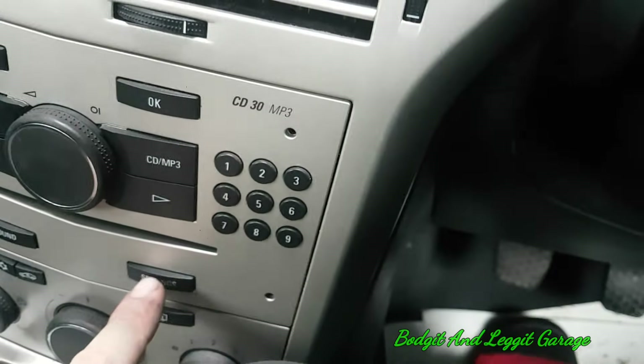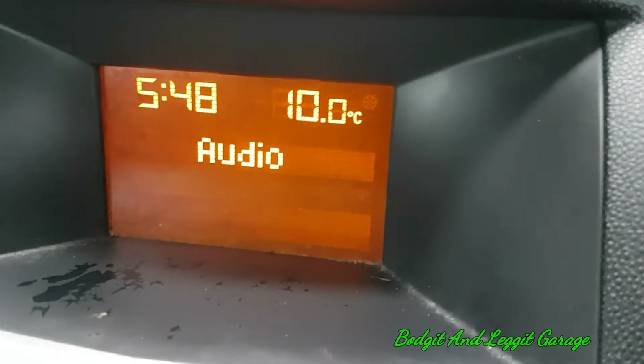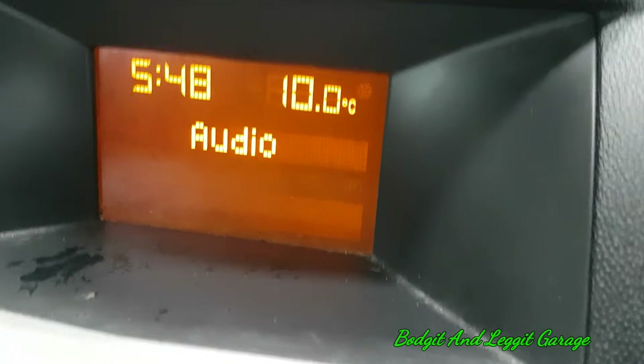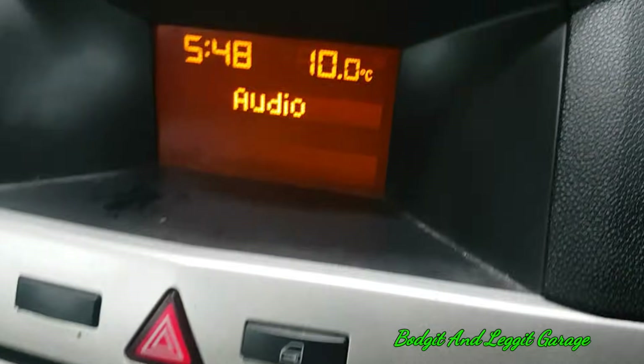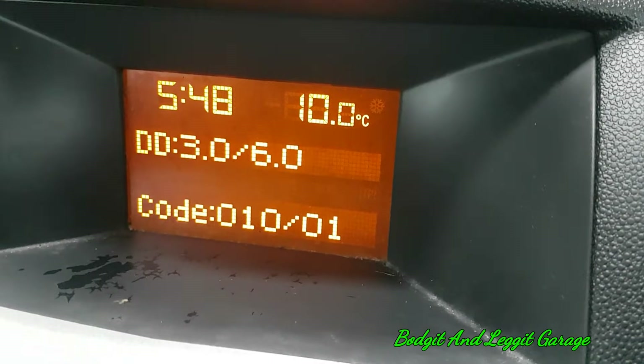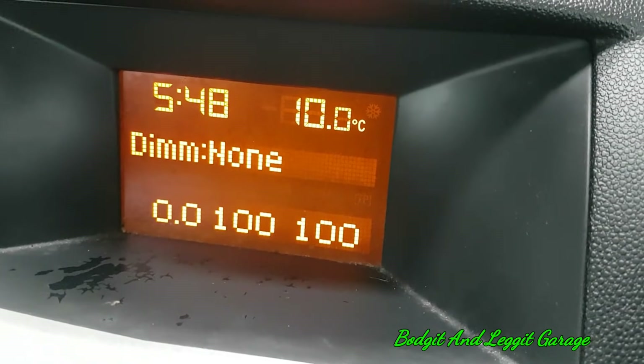Then we need to press and hold the setting button. Once we do that, you'll see 'audio', then we'll hear a beep. There's the beep. Then we press the BC button, and look at this — we have a secret menu. There's loads of different stuff in here, codes and all sorts of stuff.